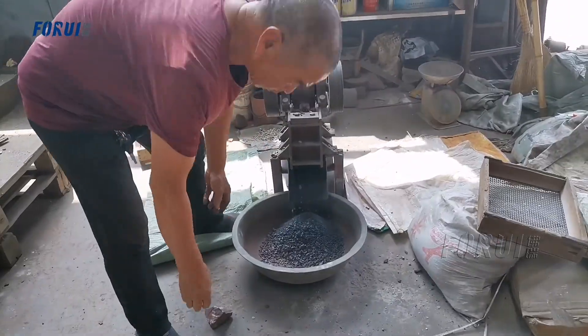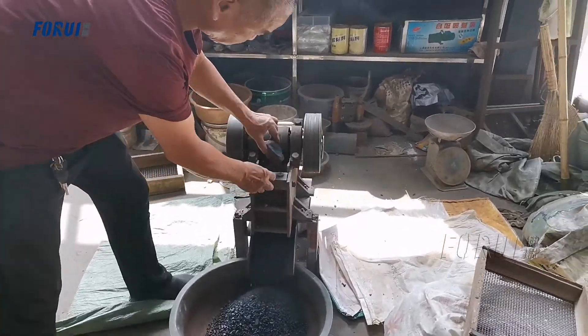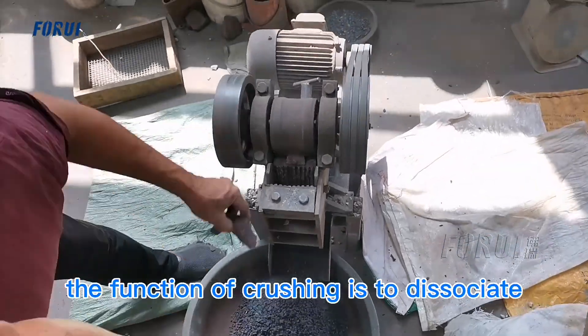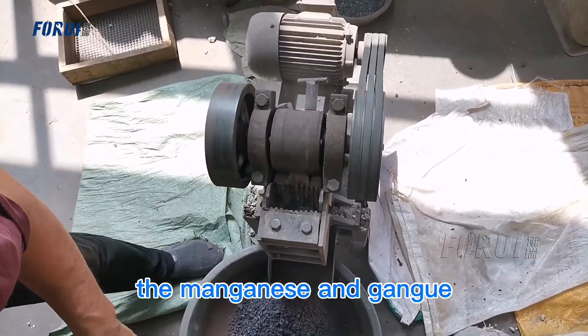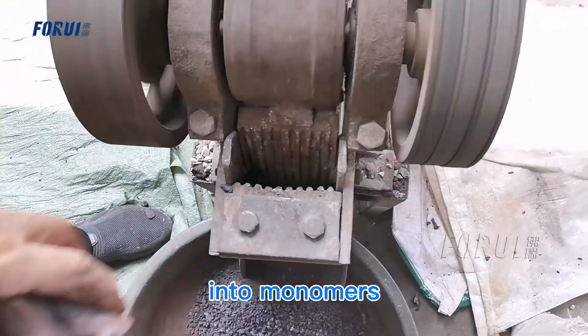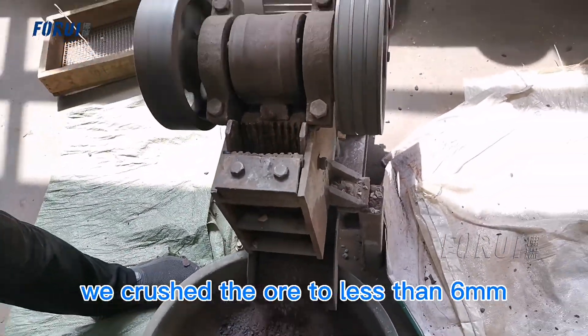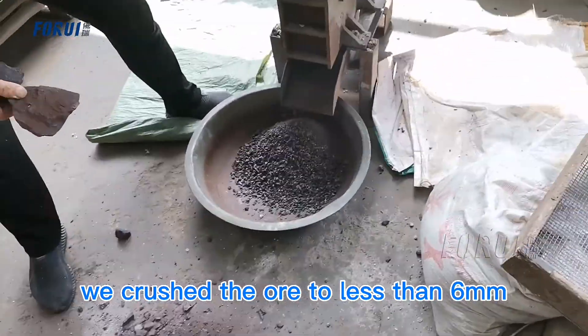First of all, we need to crush the ore. The function of crushing is to dissociate the manganese from the gangue minerals. We crush the ore to less than 6 mm.